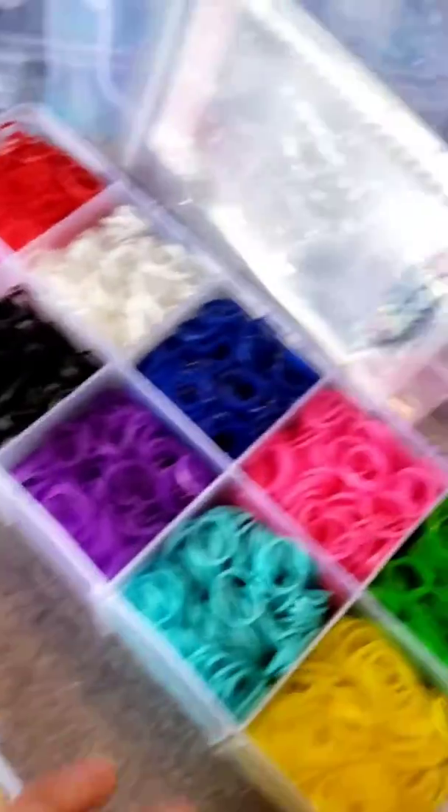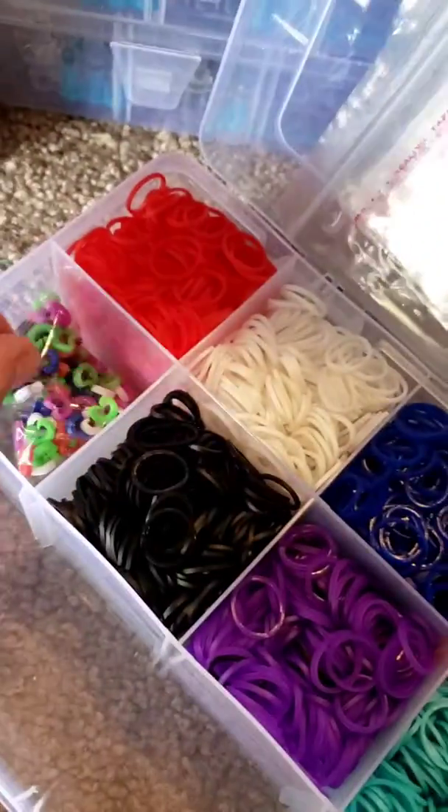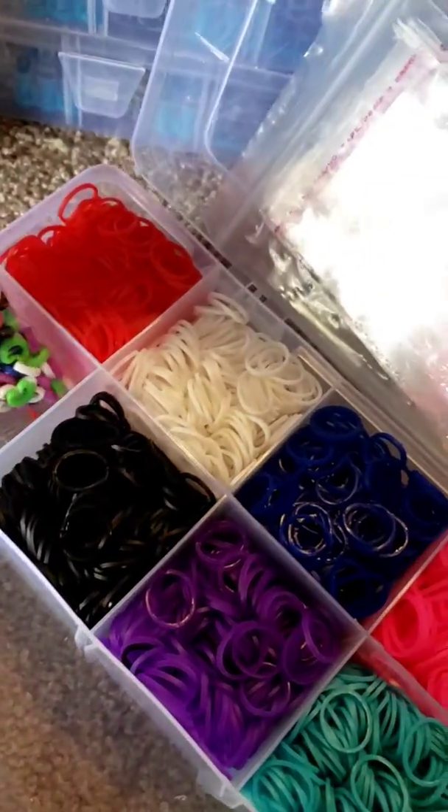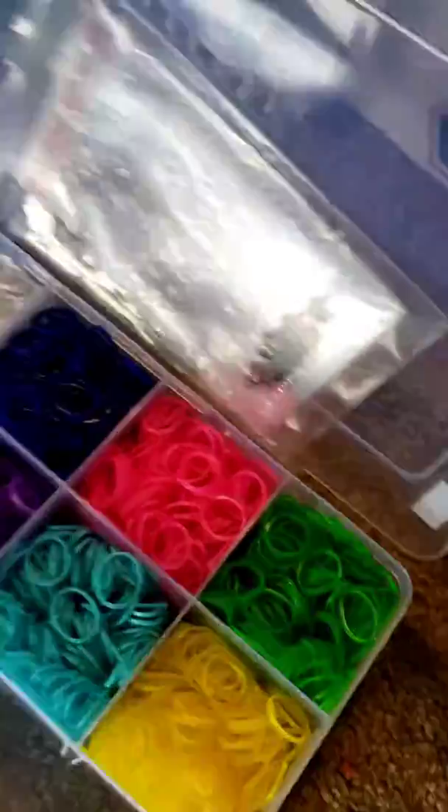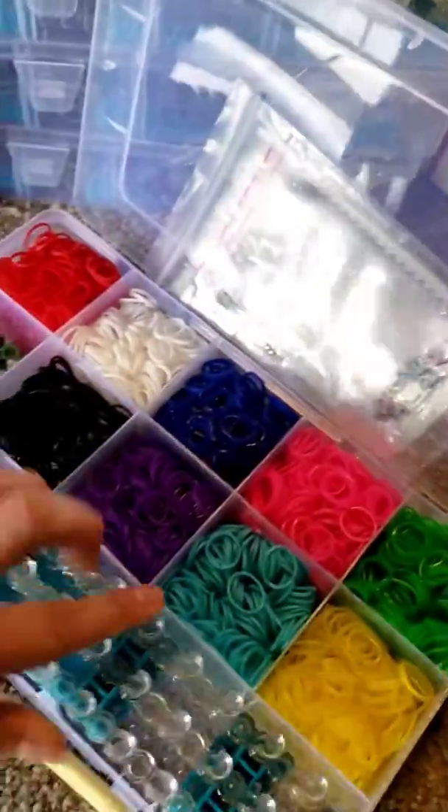Because it is just the best. So with your kit you get your little S clips and you get all these rubber bands. You even get some little gift bags. We are so excited that Rainbow Loom is officially back.